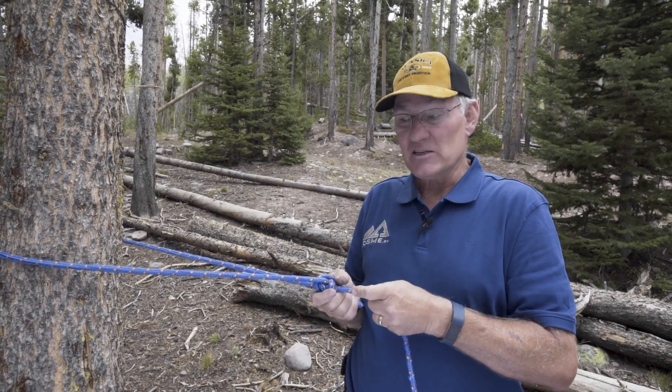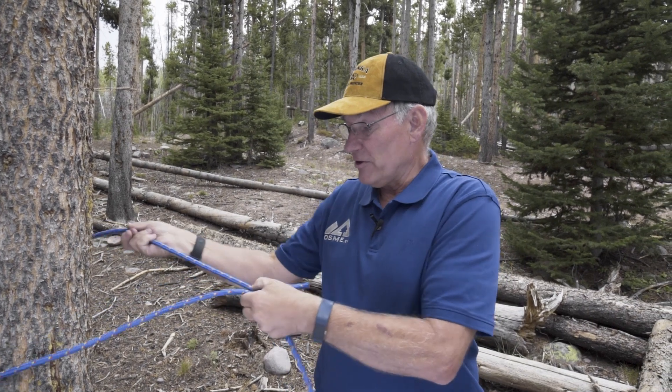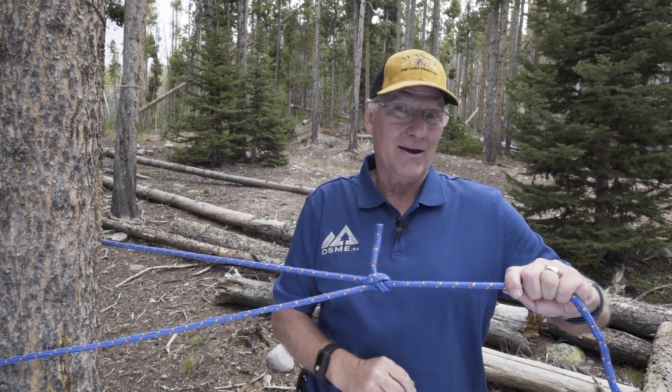So if we want to slide our rope, we slide it, and then it will hold. We want to pull this way, slide, and it will hold. You can use this on your tent guy lines.